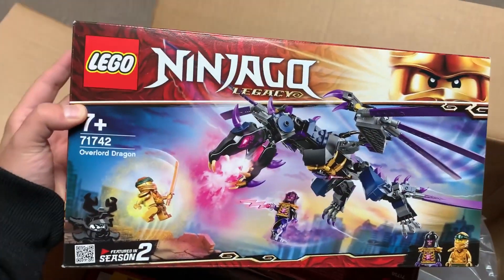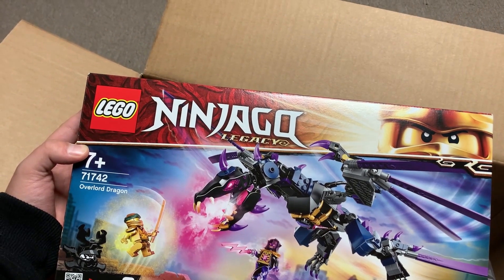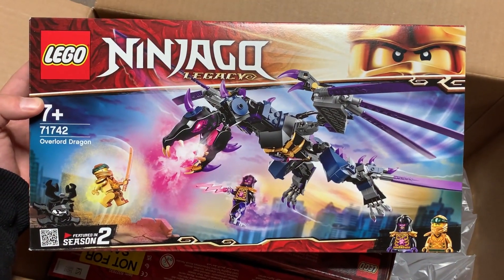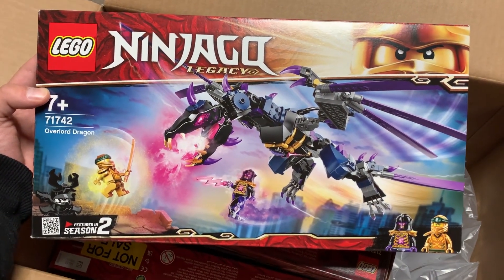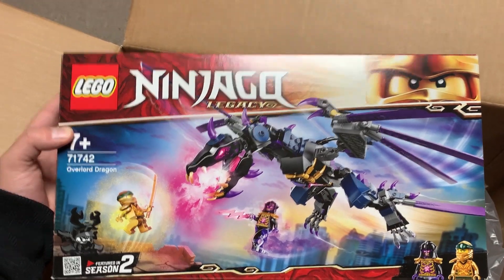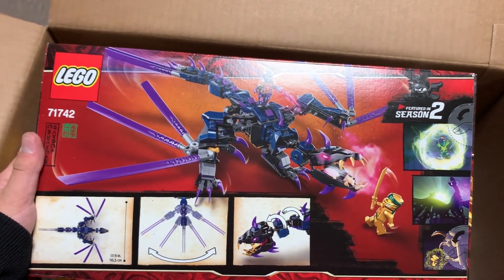Here we have the one that everyone was curious about — the Overlord Dragon. It comes with a new version of the Overlord, which is super interesting, and then just the regular Golden Lloyd. It doesn't come with a 10th anniversary figure, which is strange. Very curious to get this one built up, because I'm not sure if I liked it or not based on the pictures. Here's the back of this box. I actually really like how the purple looks there, and I'm very excited to get this one built up.